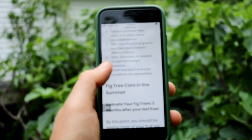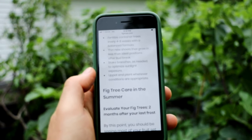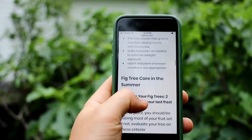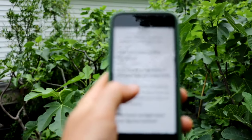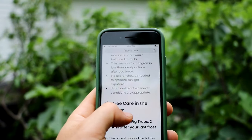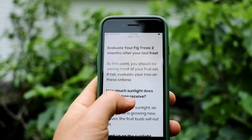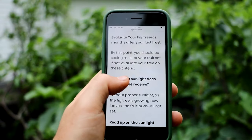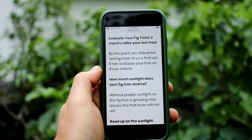We may want to do some thinning of new shoots. We also stake our branches — we did a video just recently on that. We may want to do some repotting and planting as well, about 15 to 45 days after your last frost. Once we get past all of that maintenance, we're now going to evaluate our fig trees, and that's what this video is about.